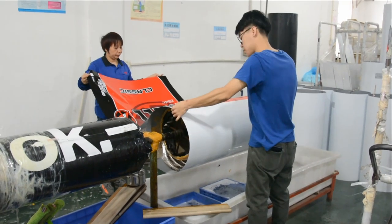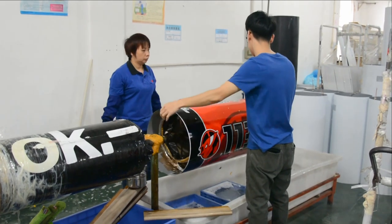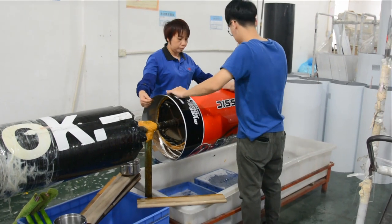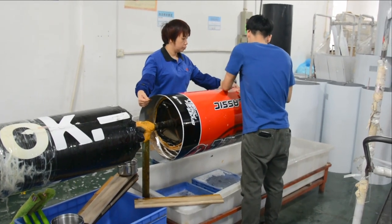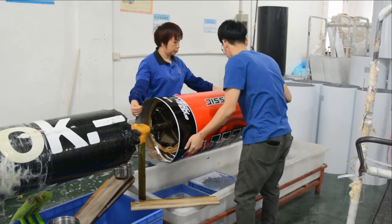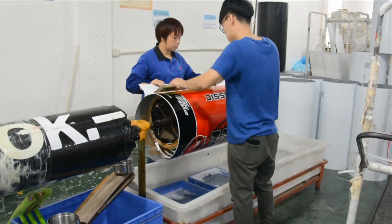Place the barrel fridge on the tooling rack. Align the sticker to the fridge and stick it. Use a scraper to remove any air bubbles or water between the sticker and the fridge.